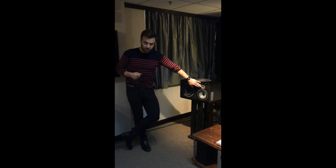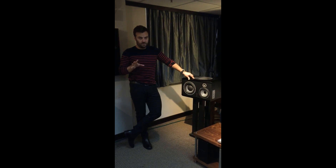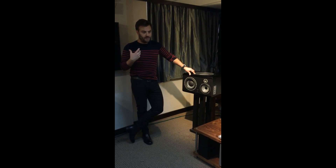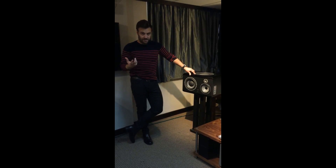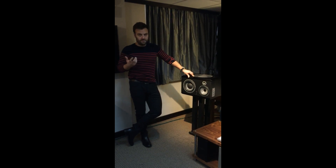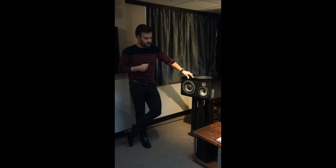The first technology that we're using is the barium tweeter. Barium is a very special metal — it's a natural metal. It's very light, very rigid as well, and it has a lot of very good particularities.